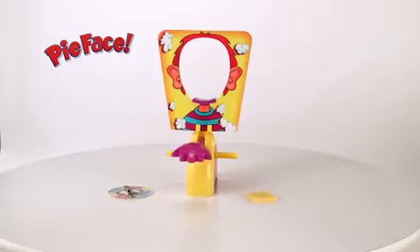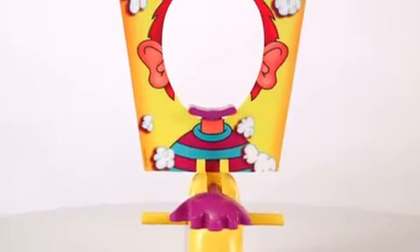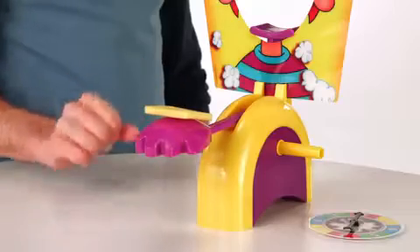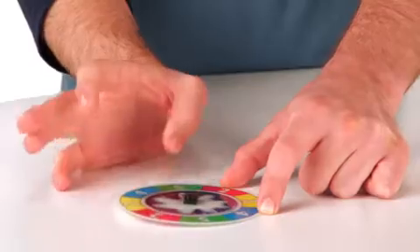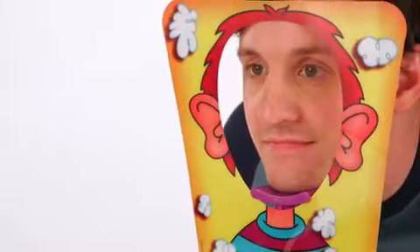It's the Pie Face game from Hasbro — get ready for laugh-out-loud, in-your-face fun! Set the throwing arm in place, use the included sponge or load the hand with whipped topping from home. Spin the spinner to determine how many times you must turn the handles, then place your head in the mask.